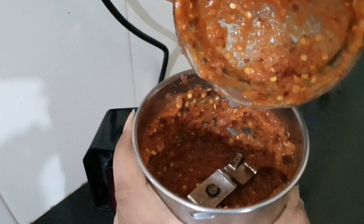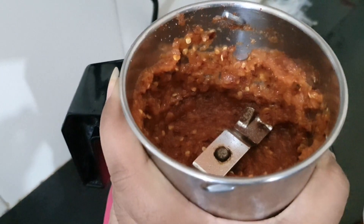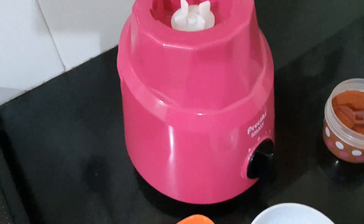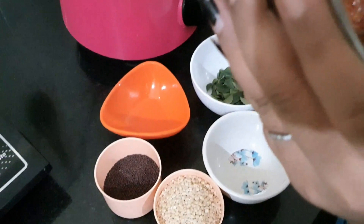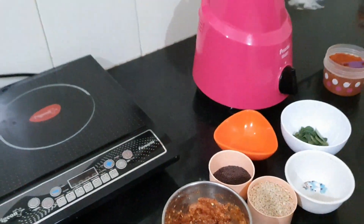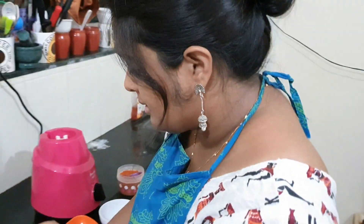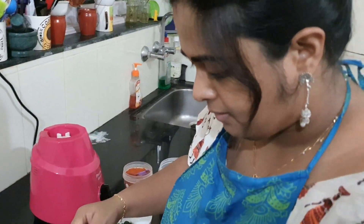I just crushed it in first speed for about 10 seconds. See — I won't say it's exactly like what's done with that hand stone grinder, the ammikkal, but it's almost 80% like that. I also agree that if you make it on that stone it tastes better, but with the mixer grinder we can get about 80% of that result.